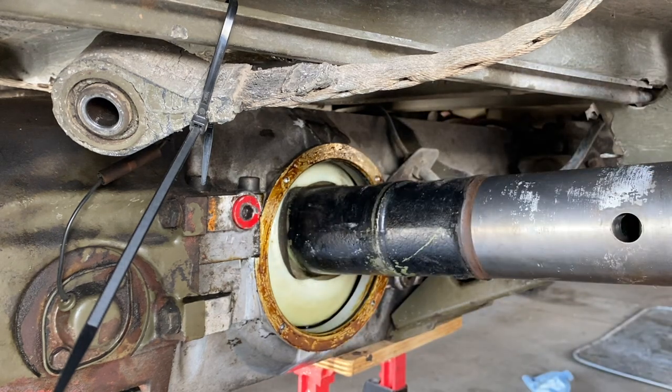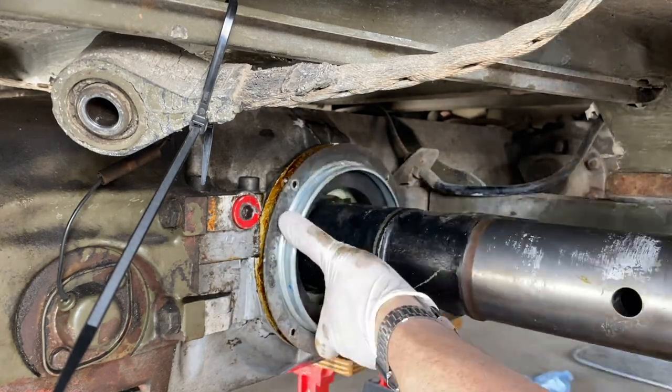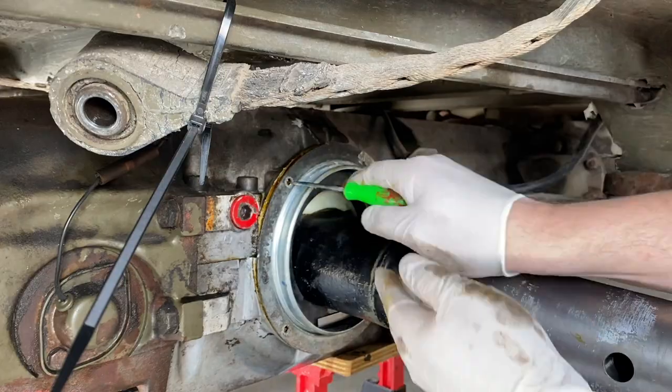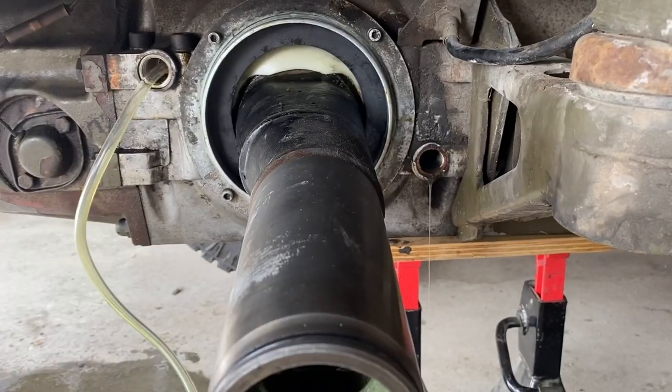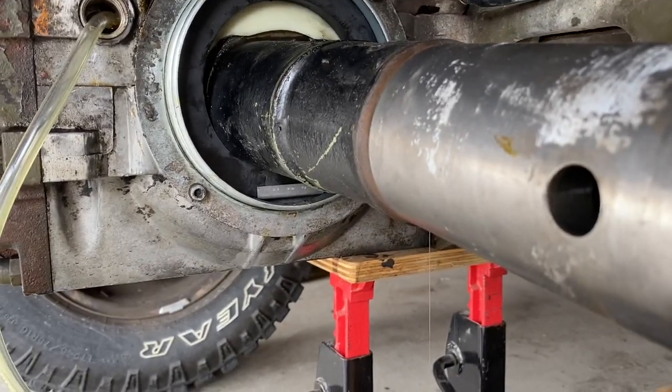All sealed up and ready to go on. Let's fill it with gear oil - and it's full. So far, no leaks.